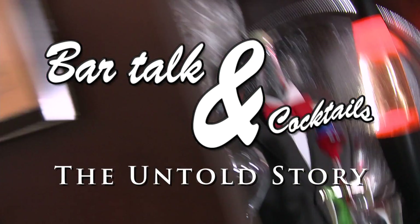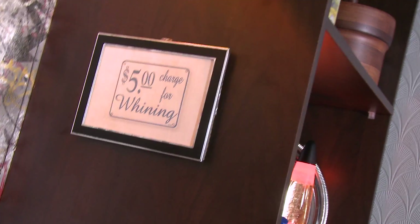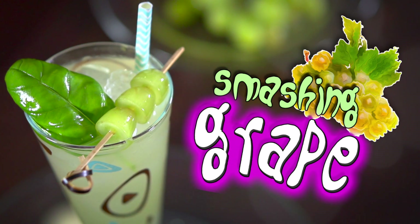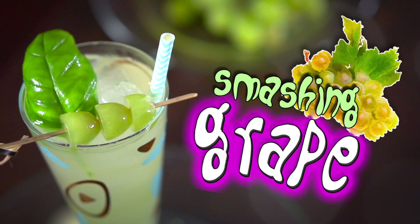It's Mother's Day, and you know you always have a hard time buying for Mom, don't you? Well, make her a drink! It's that easy! Hey, Mom!